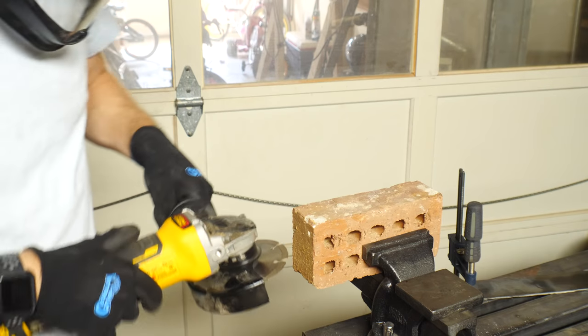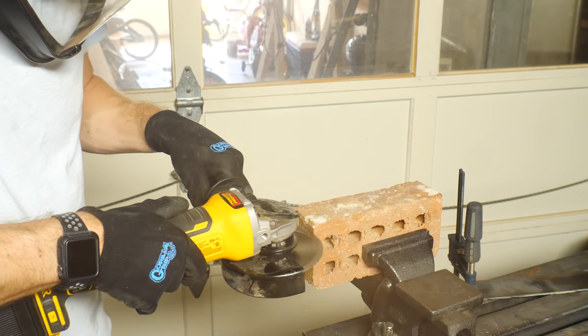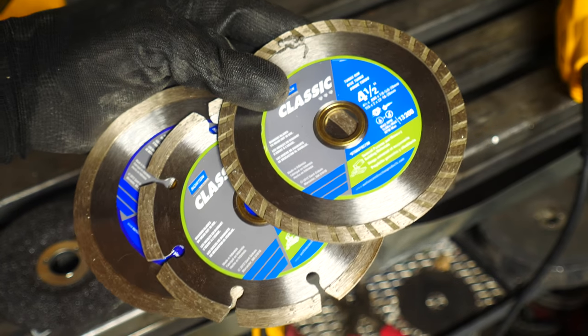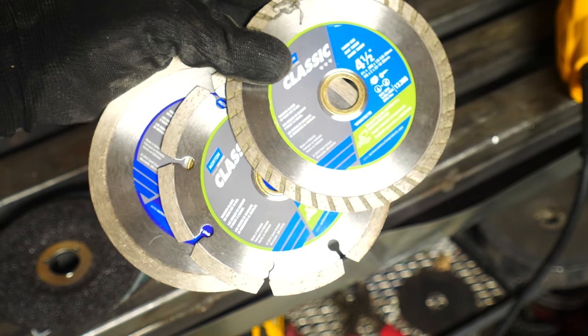Next, let's talk about masonry work. You can use an angle grinder to cut tile, stone, concrete, and a bunch of things like that using diamond discs. There are some other types that will work, but a diamond disc will work best and last longest.